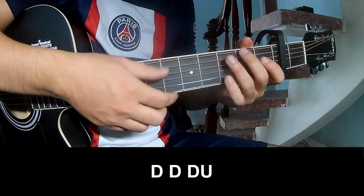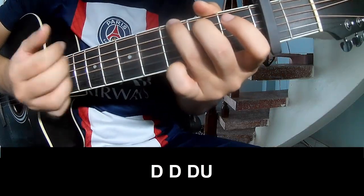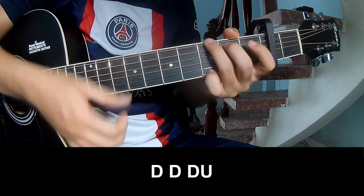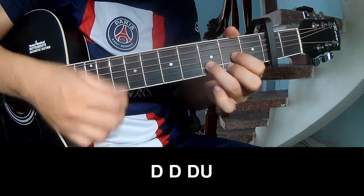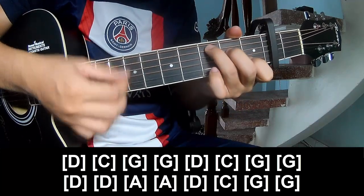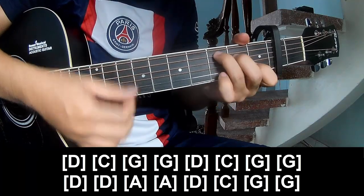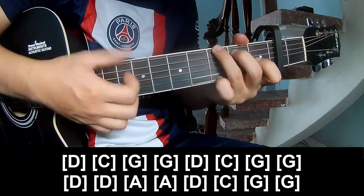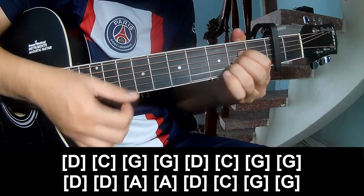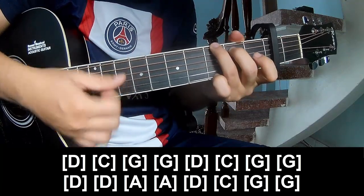Strum pattern to play. And play along: D, C, G, G, D, C, G, G, G, and D, A, D, C, G, G.